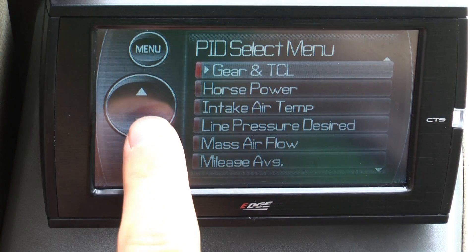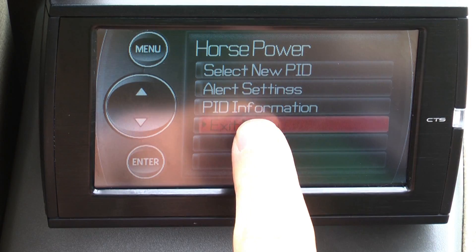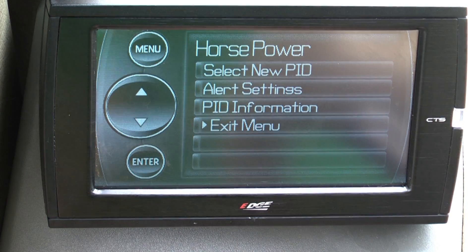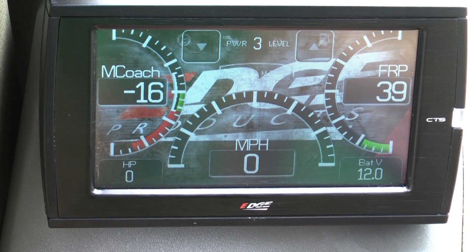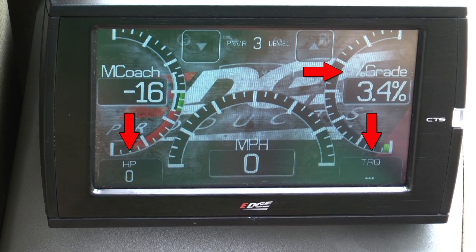Select one of your gauges that you want to change and select new PID. Go find the horsepower and select it. Now do the same for percent grade and torque. To get a more accurate horsepower and torque reading, you will need to enter your vehicle weight into the device.